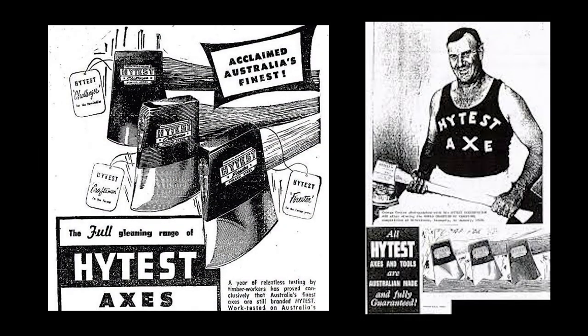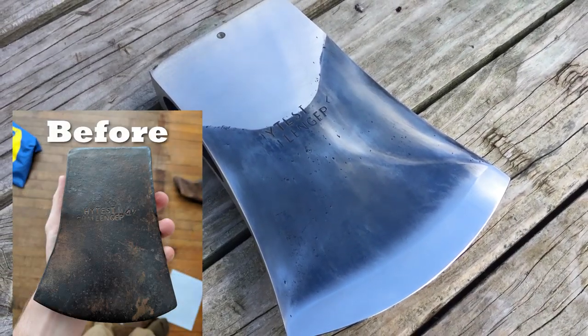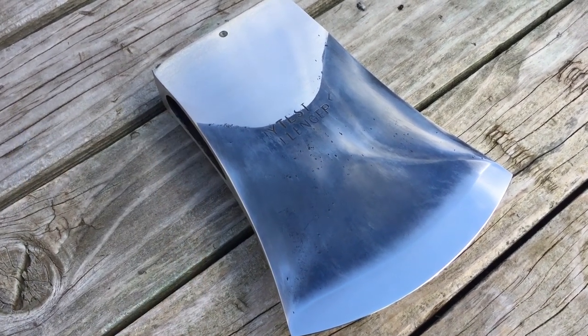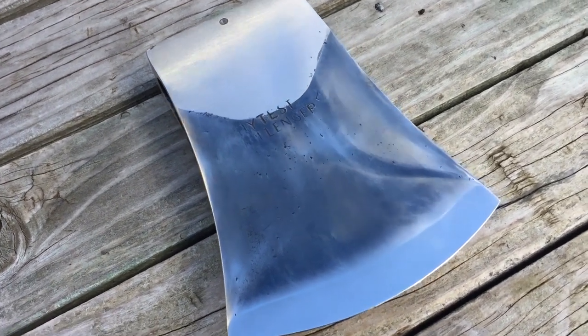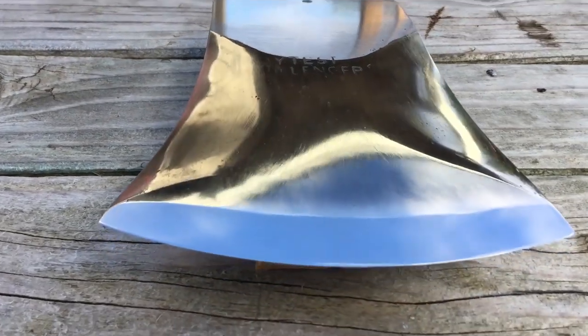Today we have a High Test Tasmanian pattern with a lot going for it. It has been outrageously modified after the big race axes, but at just over four pounds it's going to still be manageable — that's my hope, that's my theory. So it might be a good test of a heavier work axe if you're following the series, but on a short handle, definitely with bucking in mind.